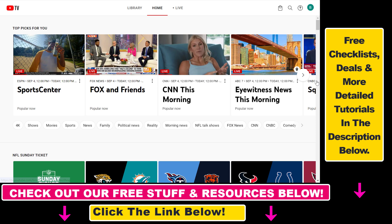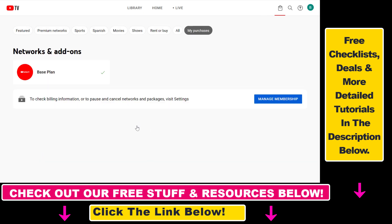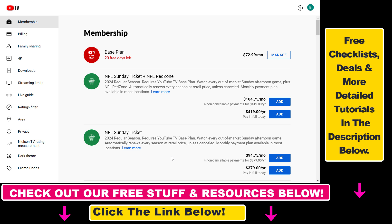All you have to do is open up your YouTube TV account, then click on this store icon here, which will show all of your purchases. Make sure to select 'My Purchases' from the tab list and you can see your current subscription.